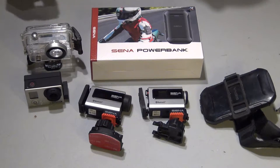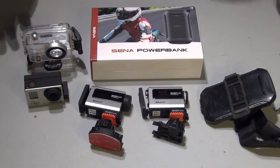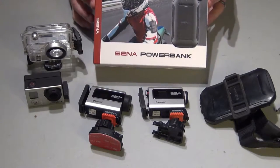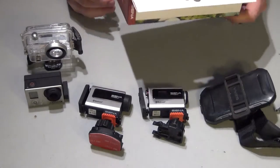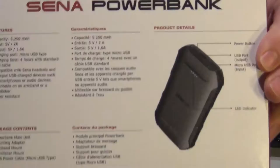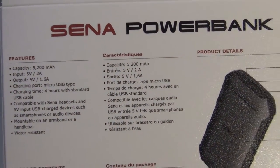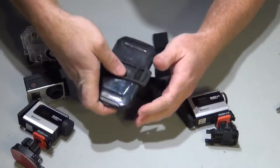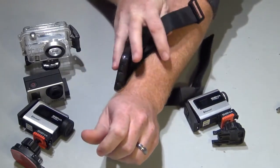Hey guys, how's it going? I figured today I would show you how I've been filming stuff for my motorcycle riding videos. We have the Senya power bank, which I like a lot. I've already kind of played around with this quite a bit, so you can look it up online — I'll provide those links down below. Basically, what it is is this, and this is the arm strap that goes around your arm.